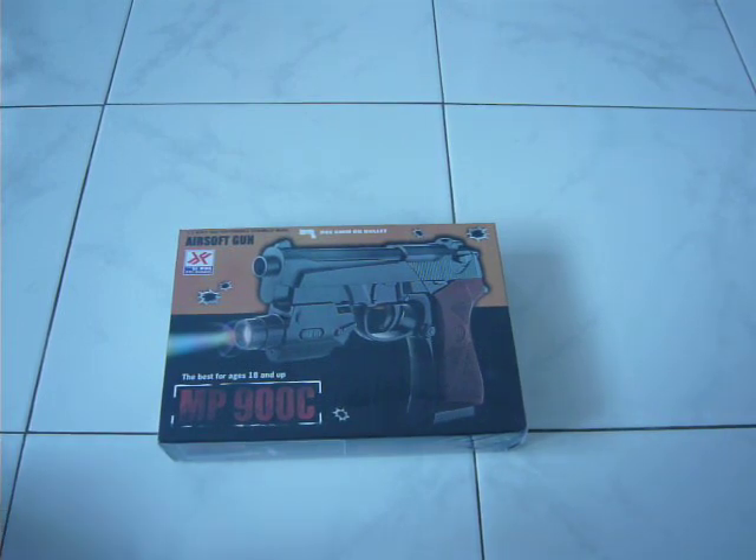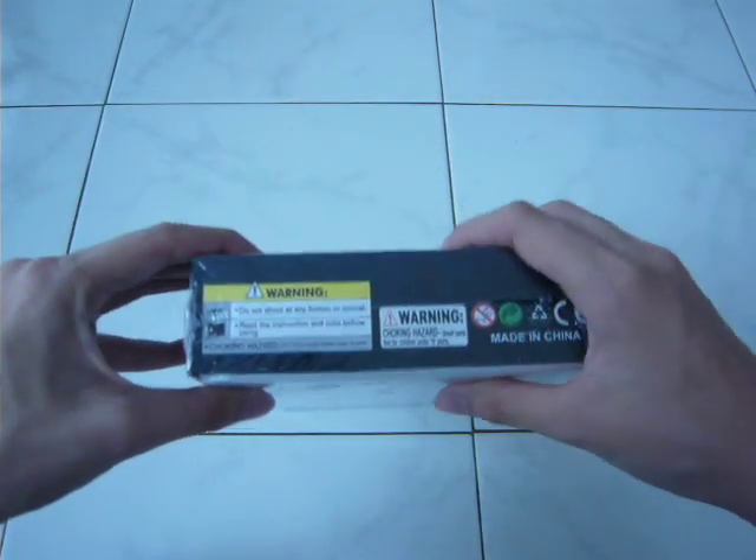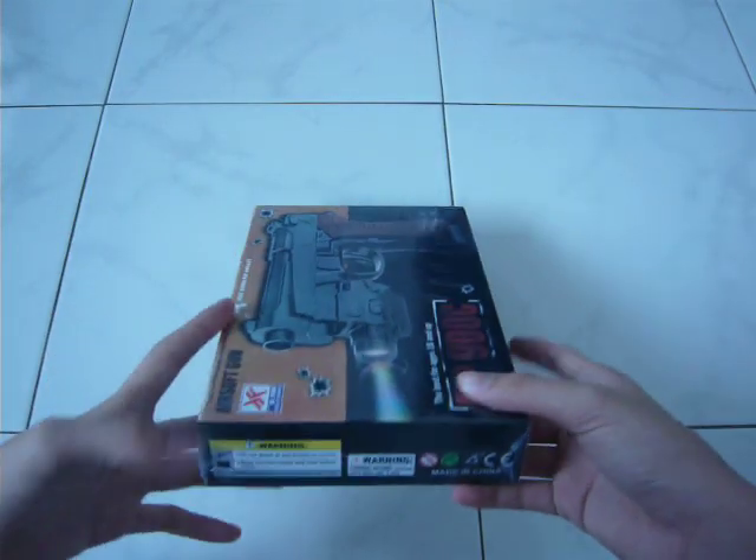Hello guys. Today I want to show you the MP900. I am from Malaysia guys. This comes from China. This is only in Malaysia. It is $13. Now we take a look inside.